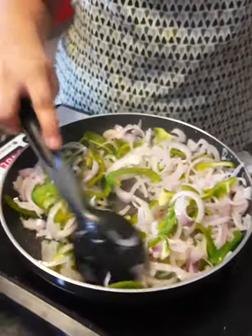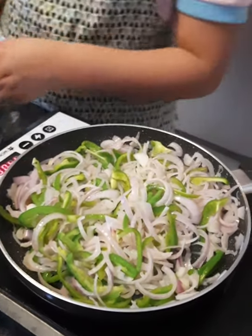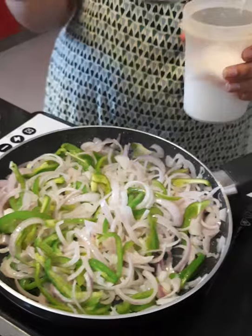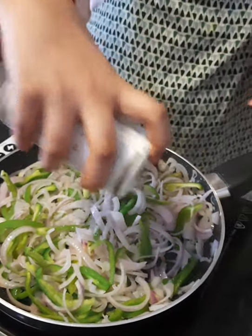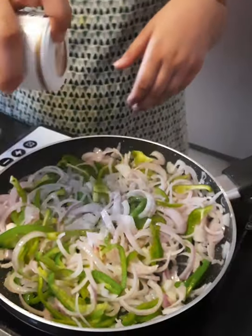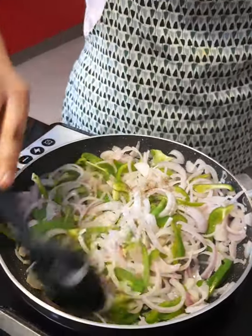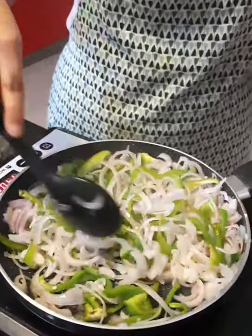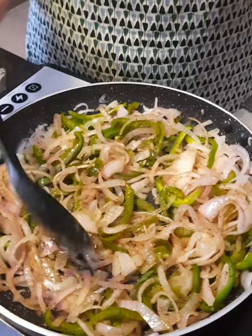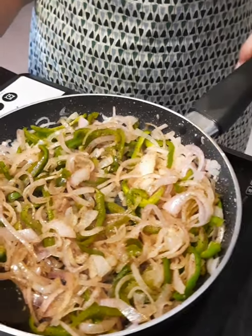Look, it has been 2-3 minutes. Now I add salt and black pepper. Let's mix it. Look, the whole vegetable has been sautéed. Now we will put it on the side.